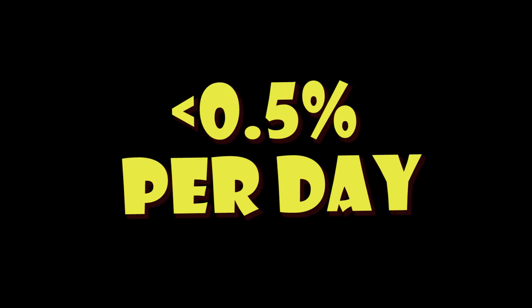If you do all of that, you'll lose less than half a percent per day — and we reckon it's a lot less than that, maybe only one or two miles a day. Enjoy!